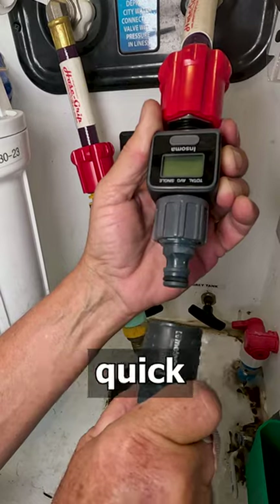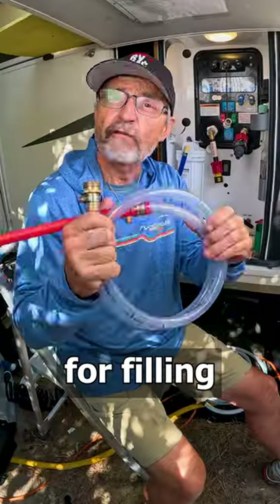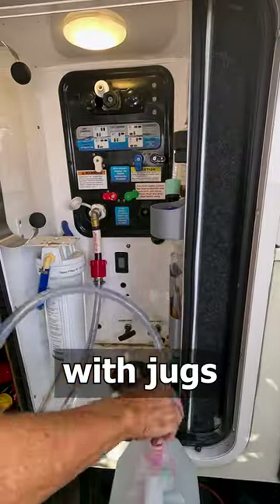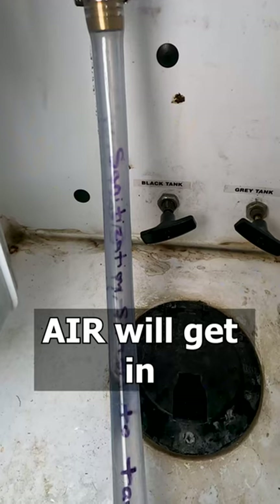It also makes it easier to attach and detach things like quick connectors and water meters and hoses like our clear siphon hose that we use for filling our RV with jugs when we are dry camping.